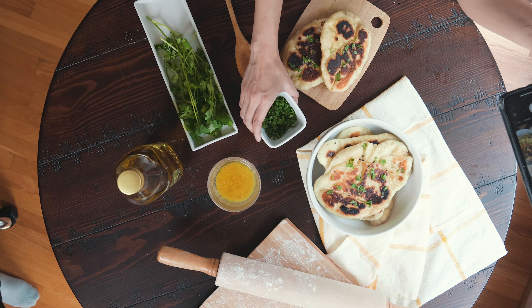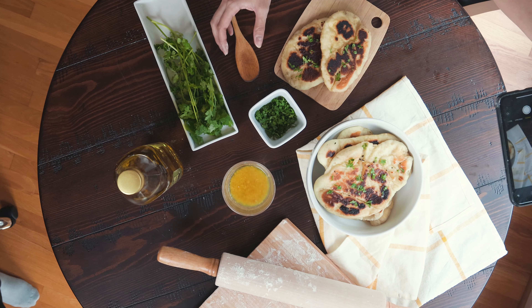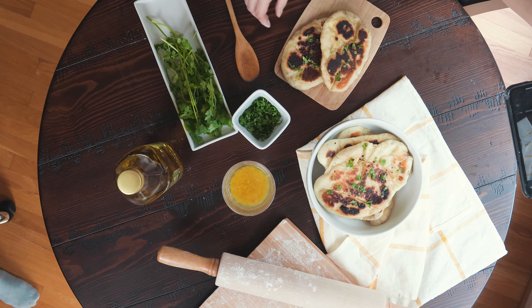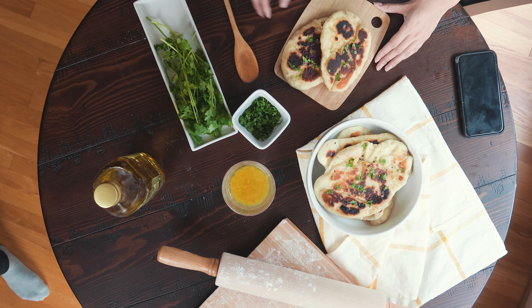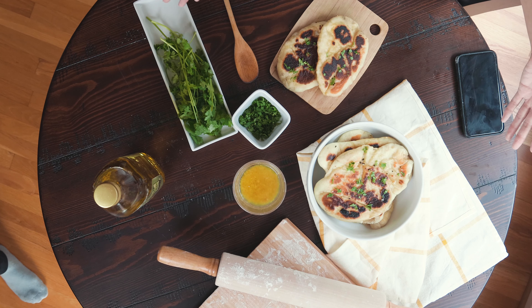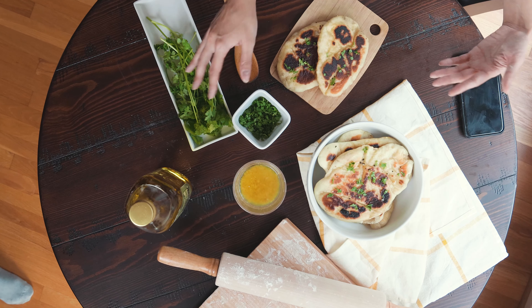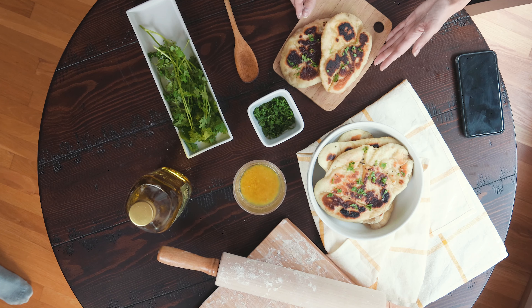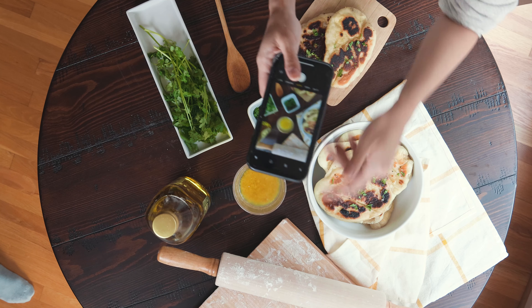Another tip for spacing: don't let the bigger props touch each other. I would not have this bowl of cilantro touch this plate of whole cilantro — keep it spaced out, with the spoon and the wooden board in between. Keeping things too close makes the whole composition look cluttered. I continuously space out my props while taking multiple photos to see what I like and don't like. It's a lot of trial and error, but the end result is usually very worth it.